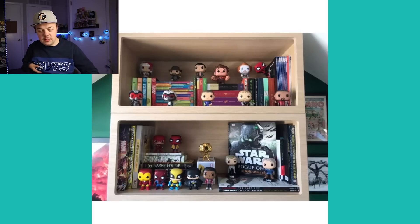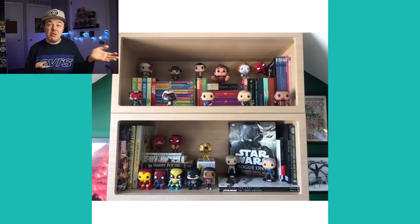This one is a fun little display shelf from Luke. It looks like he's combined his pops with books. Honestly, if you already have a bookshelf, just throw your pops on there. This is a great example of integrating pops into something that's already displayed. It looks really simple but it's really fun.